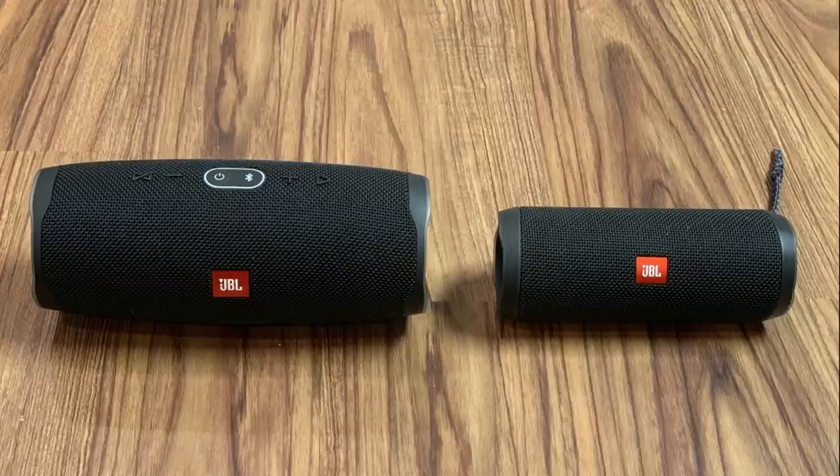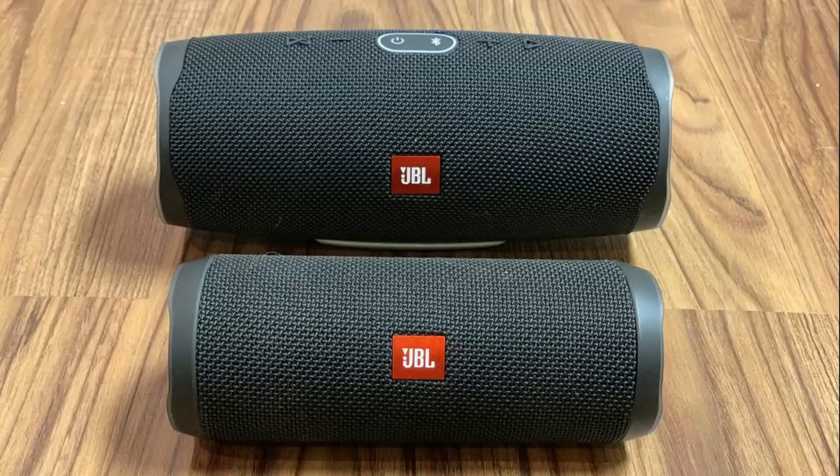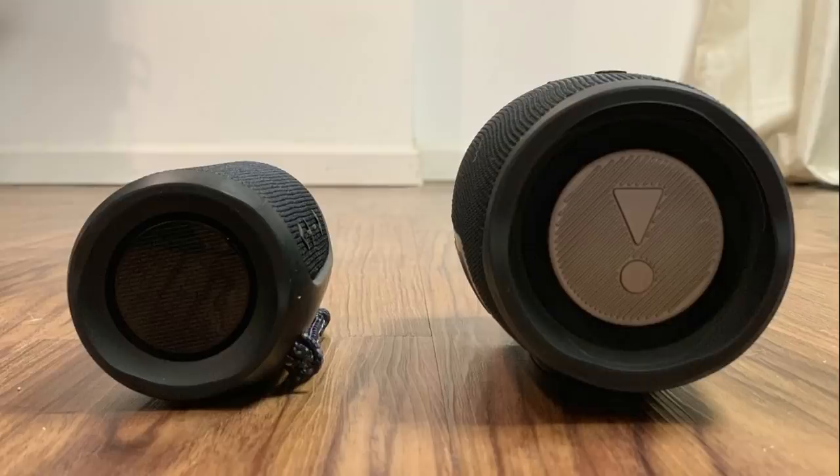The JBL Charge 4 and the JBL Flip 4 are both great speakers that offer a lot of the same functionality and features. For example, both speakers are IPX7 waterproof, support Bluetooth 4.2, and can be connected to other JBL speakers using JBL Connect.